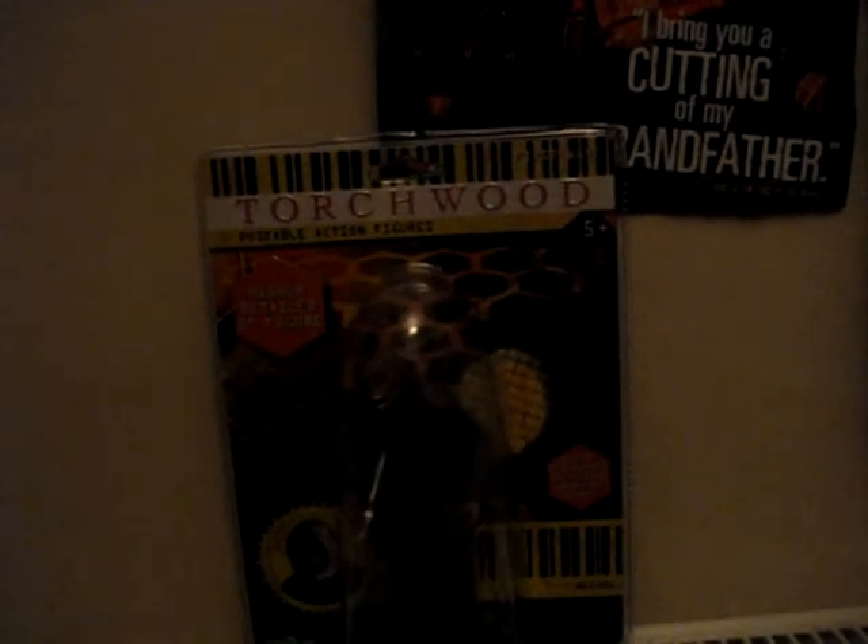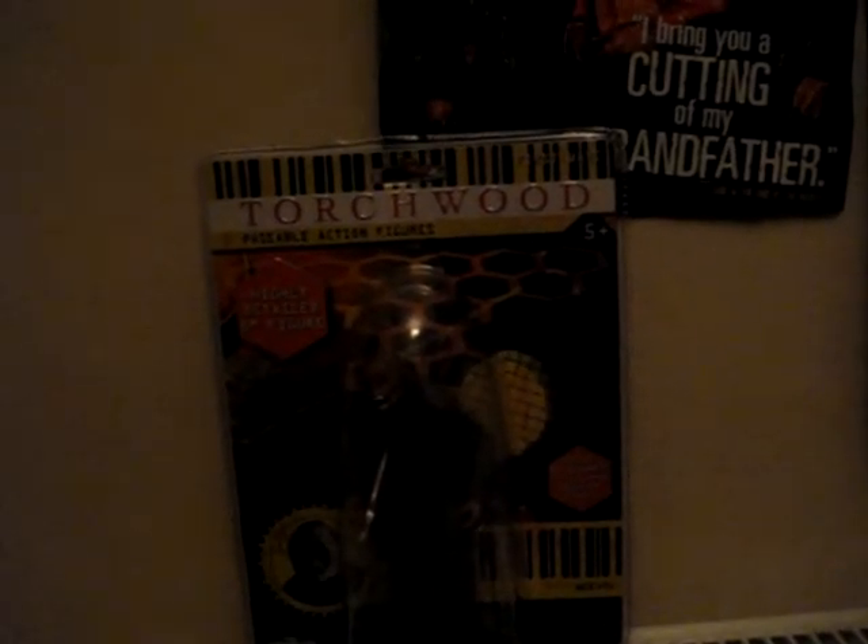It is the Weevil figure. And when I saw this in the shop — in Collector Mania, it's a kind of sci-fi shop near me — when I saw it in the shop, I was very impressed. And of course I bought it. And here it is — the Weevil.